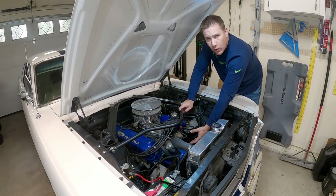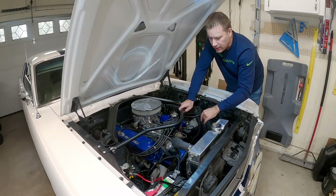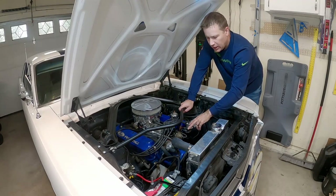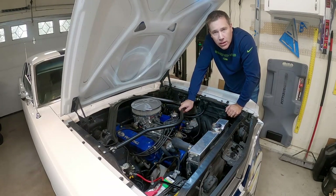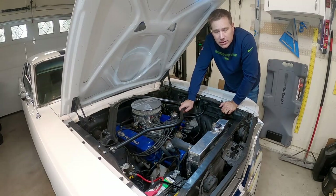These things will wear out over time, and the first indicator is maybe misfires or running poorly. You can test that by just putting a lead across the two terminals and testing the ohms of the coil to see if it's below where it needs to be.